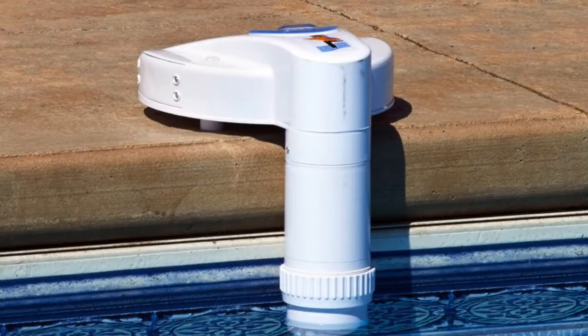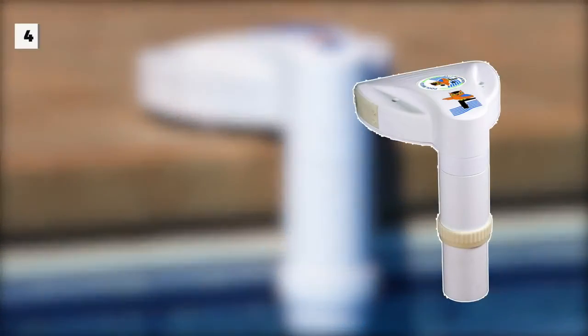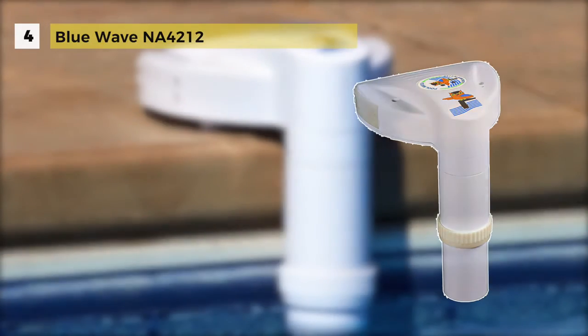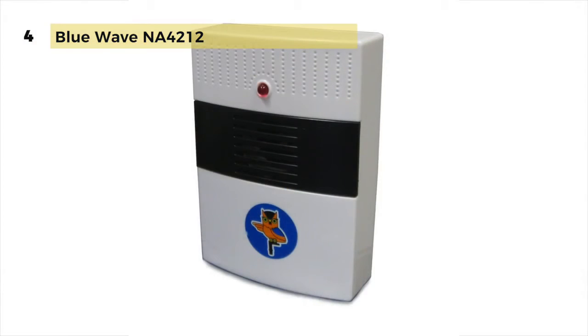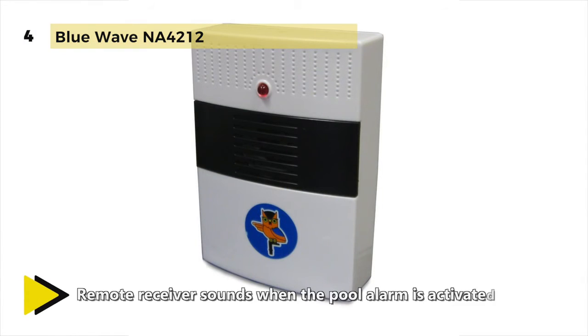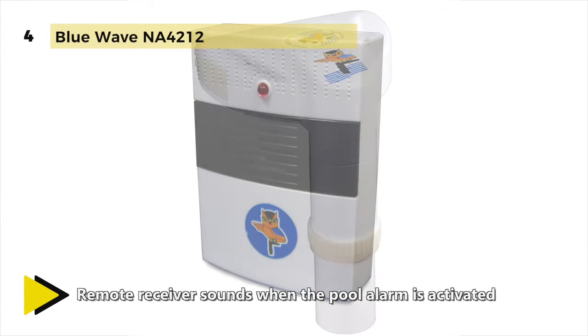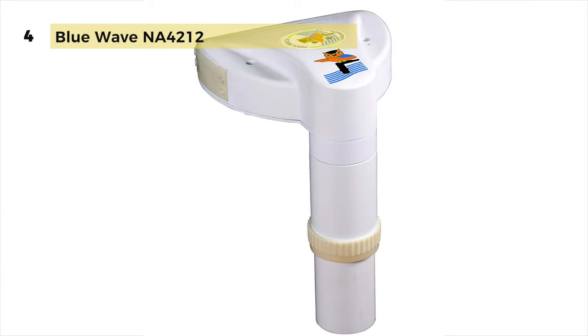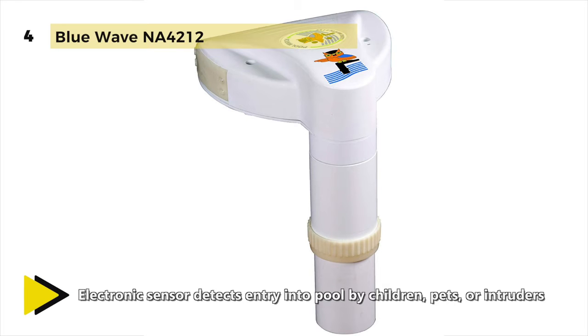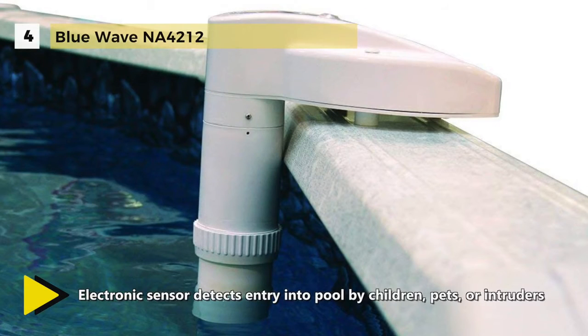The Blue Wave NA-4212 Pool Alarm System works with both above-ground and in-ground pools to provide an efficient yet trouble-free solution to pool security. It is loaded with patented features and designed to make your swimming environment safer for your family, guests and pets. The innovative and intelligent software coupled with high-tech sensors will detect intrusion into the pool by a young child while not having false alarms caused by wind, rain, floating objects or automatic cleaners.